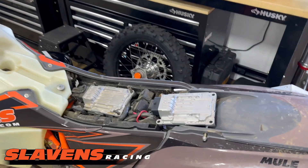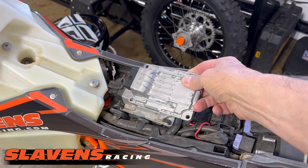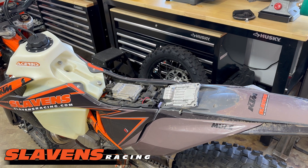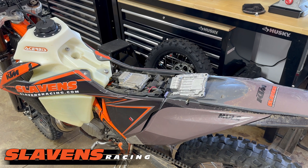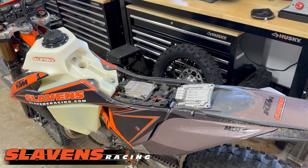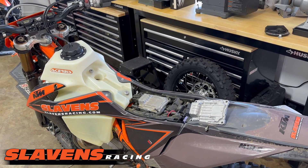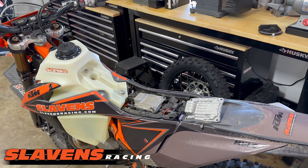We currently offer a reflash service. You can just send us in your ECU — this piece right here just unplugs — and we'll reflash it. If you live back east and never leave that area, we can do two different maps to work in that area. It explains that more on our website slaylandsracing.com, and if you want to find this service on our site, just go to the product pages, then go to the electrical section.